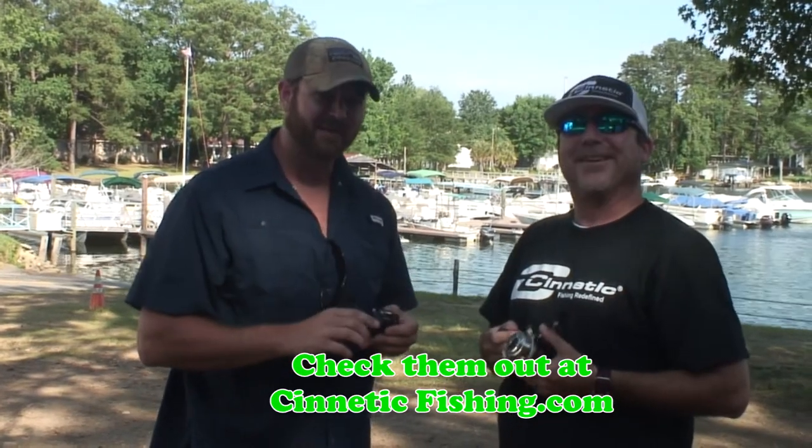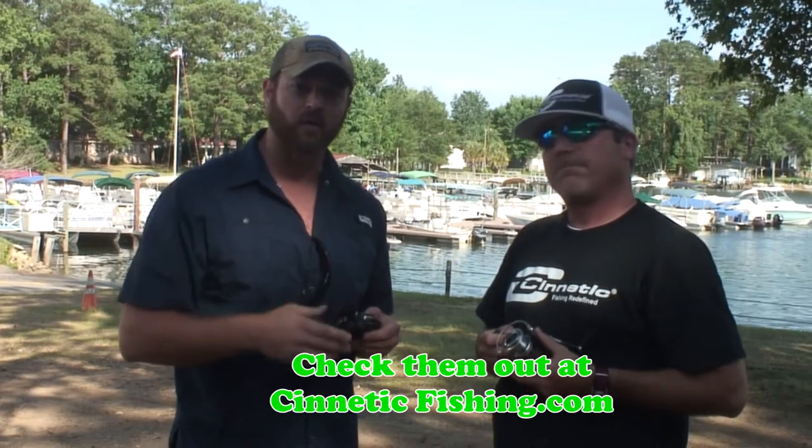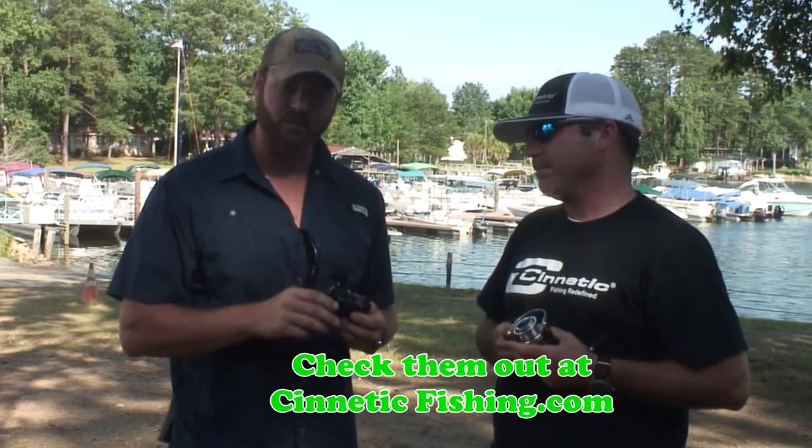I definitely look forward to getting a chance to throw this out there — I'm sure he's probably going to give me a free one. Keep an eye on Cynetic Fishing, check them out online, and be sure to tune in in the future. We may be able to do a little more testing on these reels. Appreciate you being on the show, Brad.